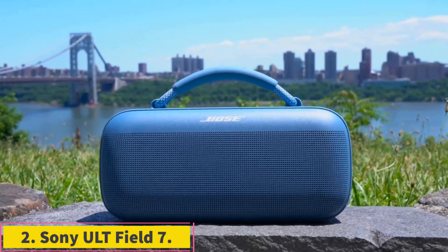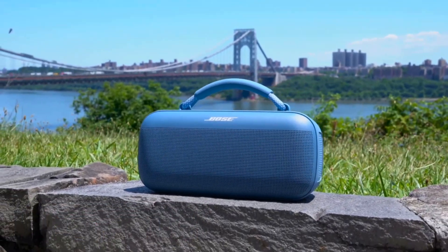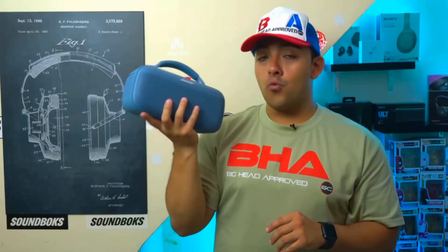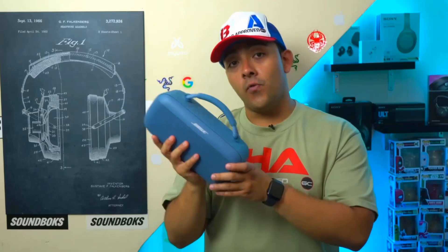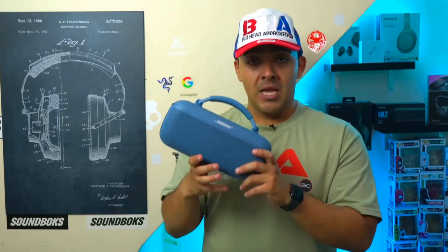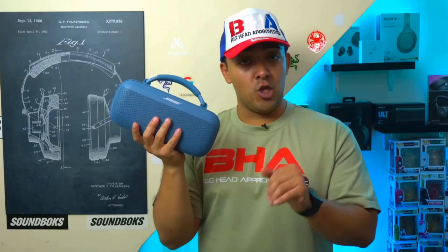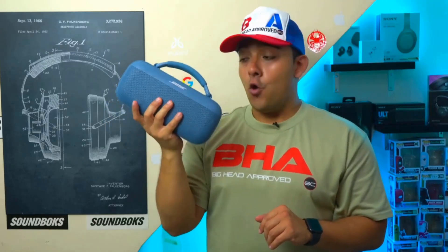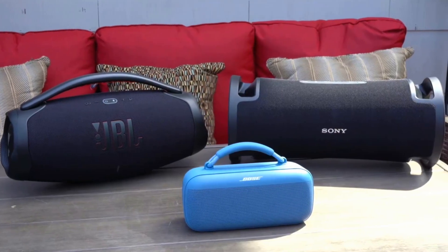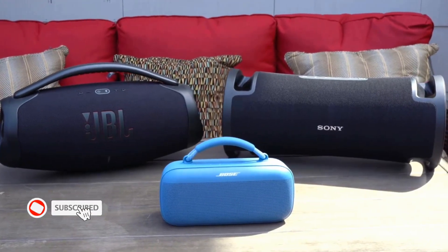Number 2: Sony ULT Field 7. Sony's ULT Field 7 strikes a good balance between size and power. It delivers exceptionally strong audio with thunderous bass and a dustproof and waterproof design. The guitar and mic inputs for karaoke and built-in LED lights make it great for backyard parties. With advanced Bluetooth codecs and multiple wired and wireless inputs, this sizeable Bluetooth speaker is an excellent option for budding karaoke singers and dockside DJs alike.